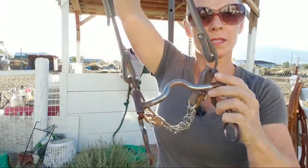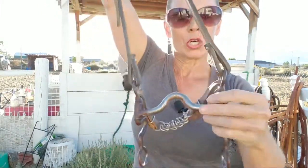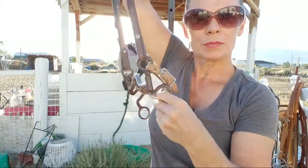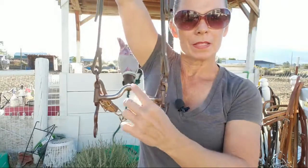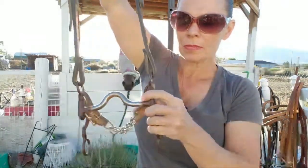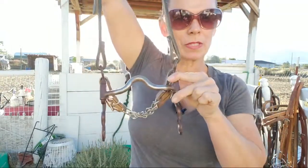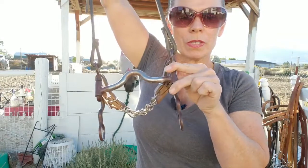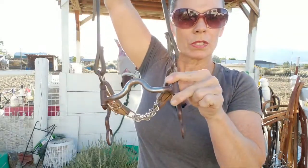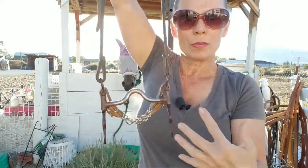This is just a critter curb — it's a loose cheek curb. This is just all one piece and it doesn't move — a regular curb where the side pieces are fixed and wouldn't move. That's going to give you a little bit more control if you need it, with no moving parts. This one has a very low port.